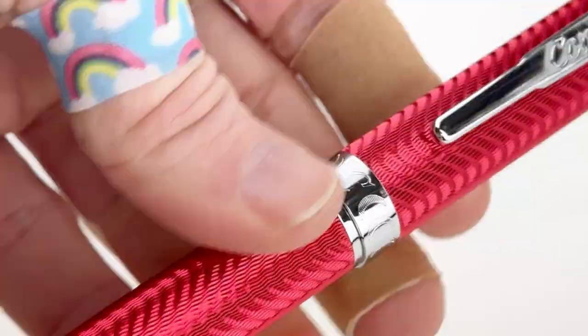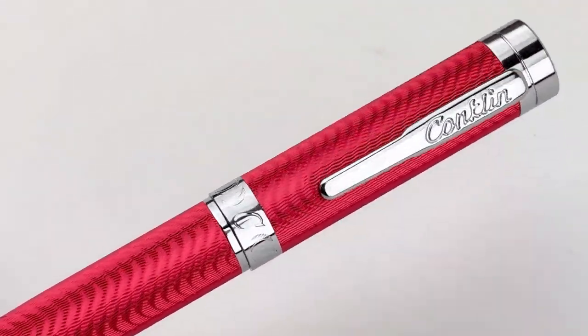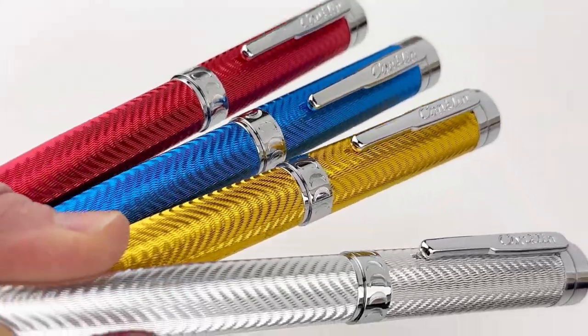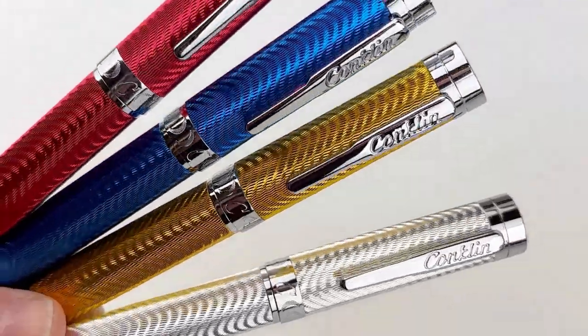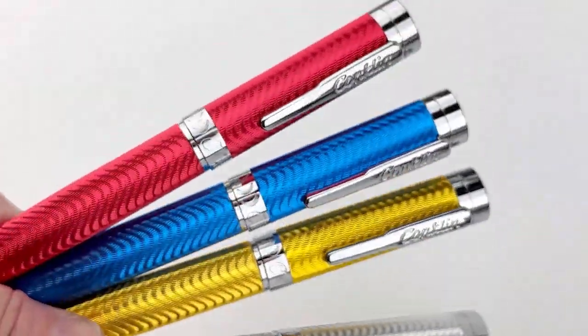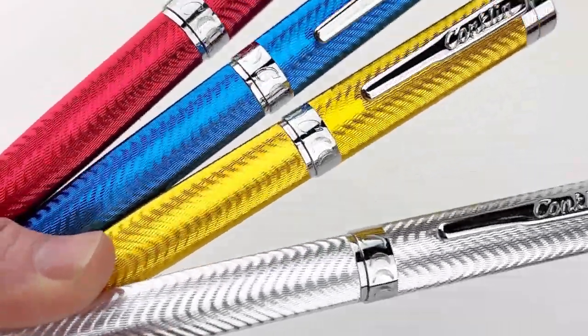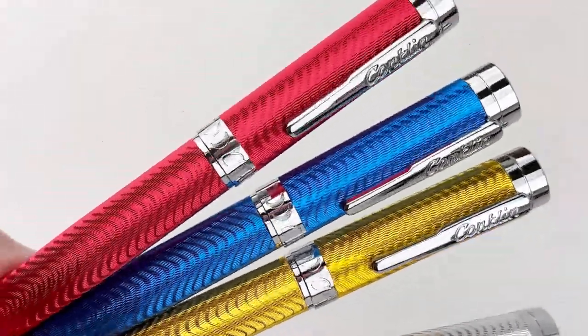The nib is a stainless steel number six and the pen features Conklin's spring lever clip. You'll also notice the center ring has engravings of the Conklin C surrounded by four Conklin Crescent shapes on each side. Here are all four colors together: red, blue, yellow, and silver. Subscribe to get more information about great pens and visit Pen Chalet!